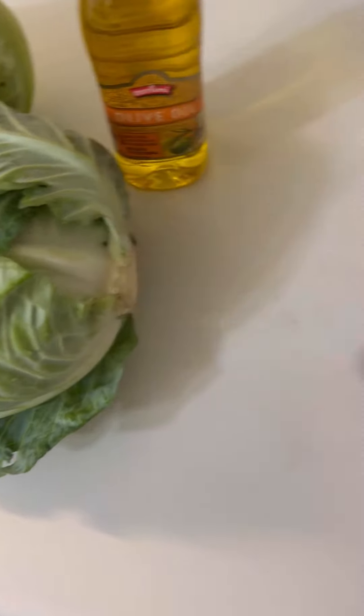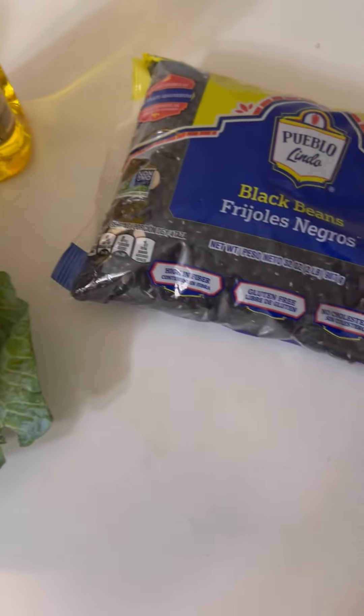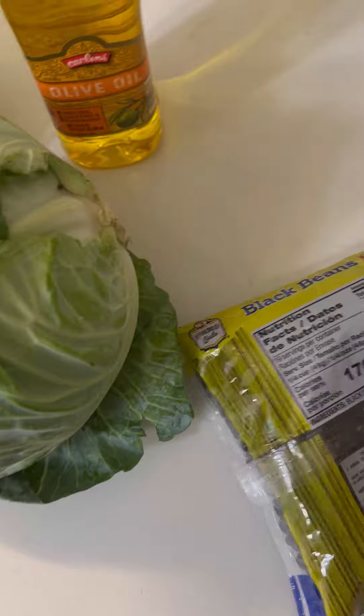I did buy cancella — it's another fruit — and I bought coconut. I like olive oil, and I bought black beans and white beans.